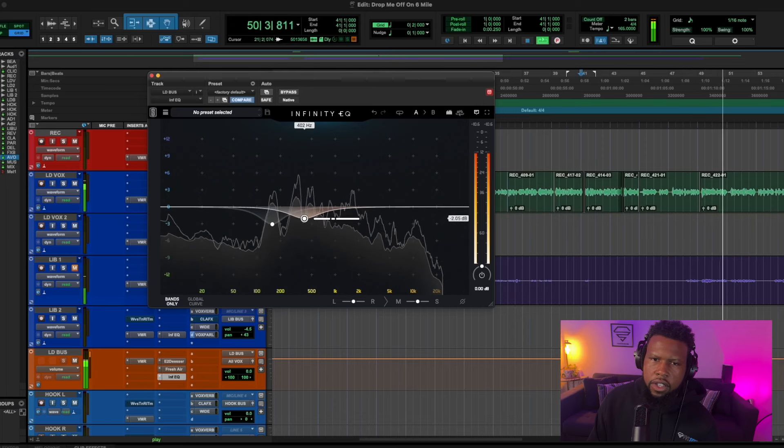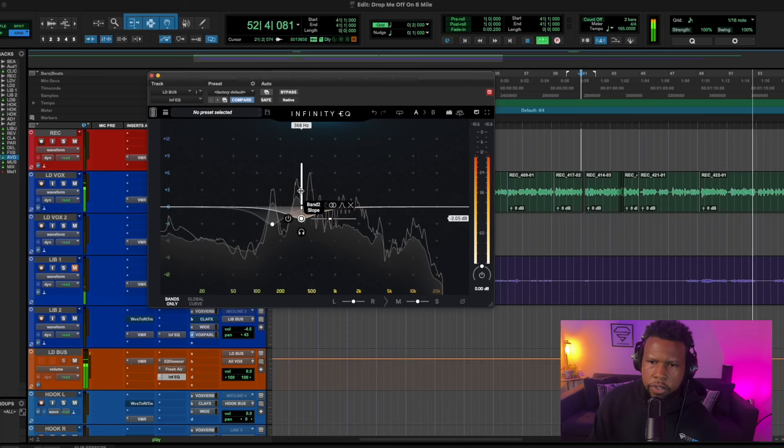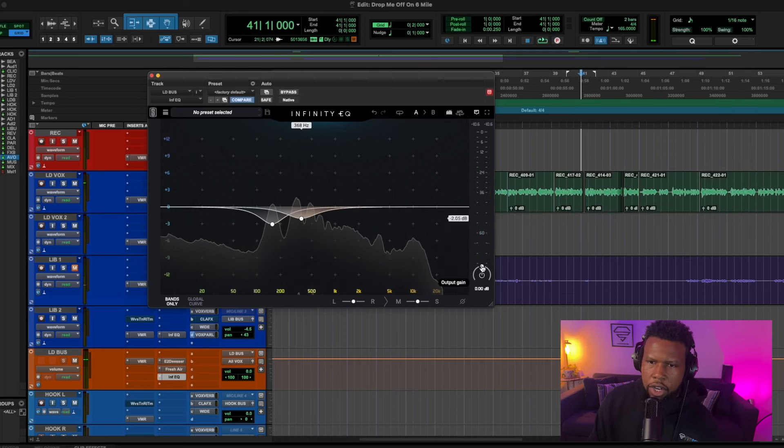Let's go ahead and boost the output, and then we're going to listen to this vocal without any of the plugins we've added and see what difference we've made.